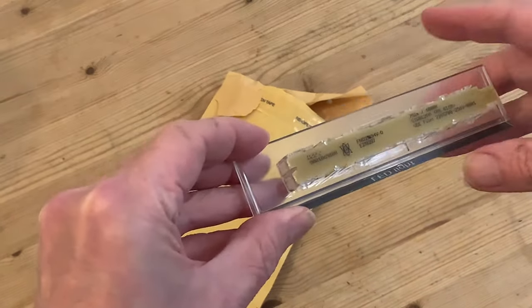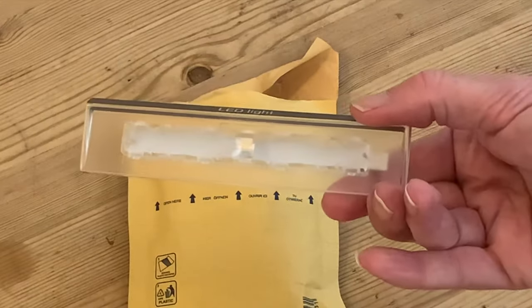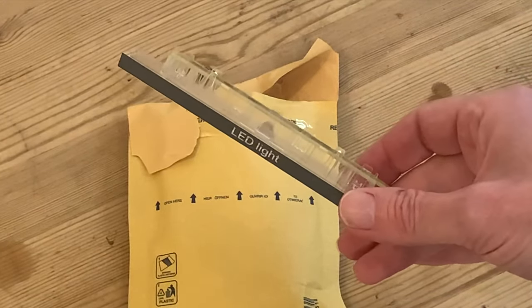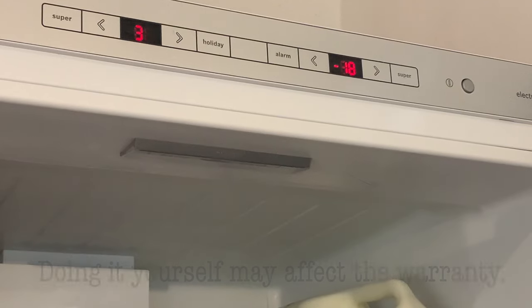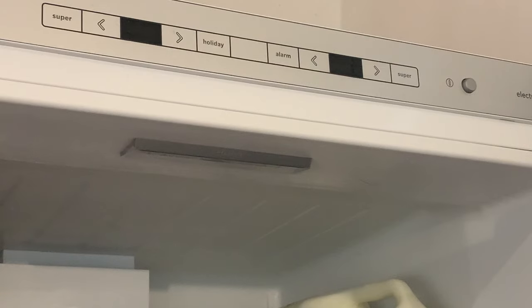You can of course get them from the official Bosch Siemens supplier but expect to pay a bit more. Just make sure you get the original authentic one, and if your fridge is still under warranty get the official Bosch service guys to do it for you. But ours isn't, so I'm going in. Started by switching off the power to the fridge.